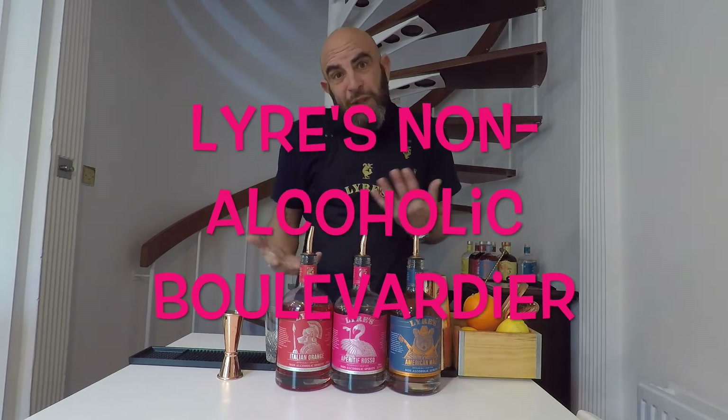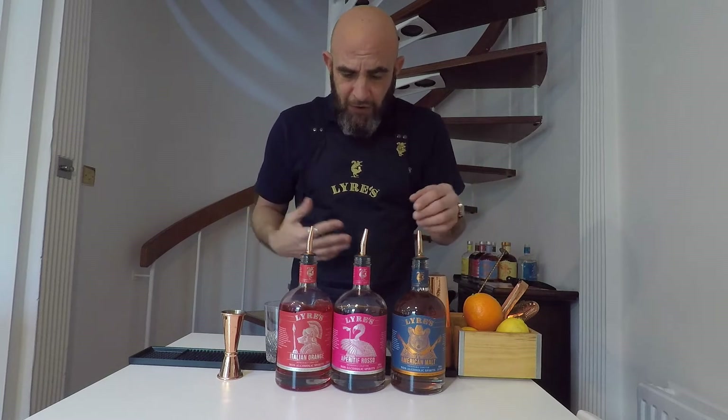The Boulevardier is a twist on a Negroni — it's basically a Negroni with American whiskey instead of gin. And again, all non-alcoholic.